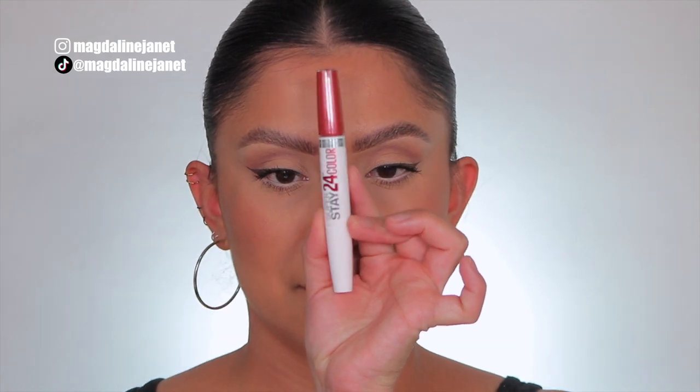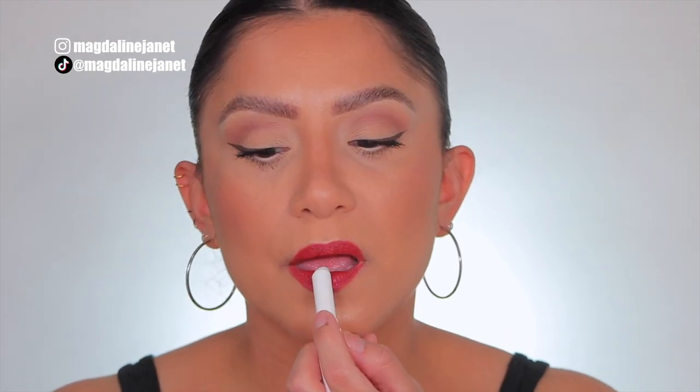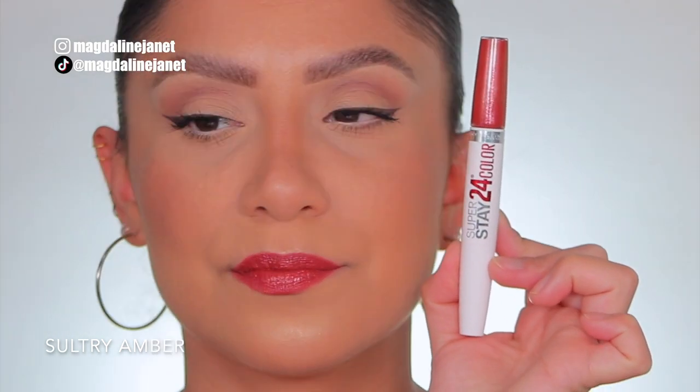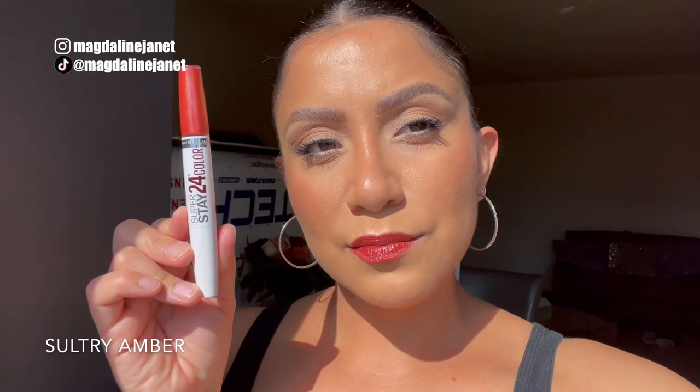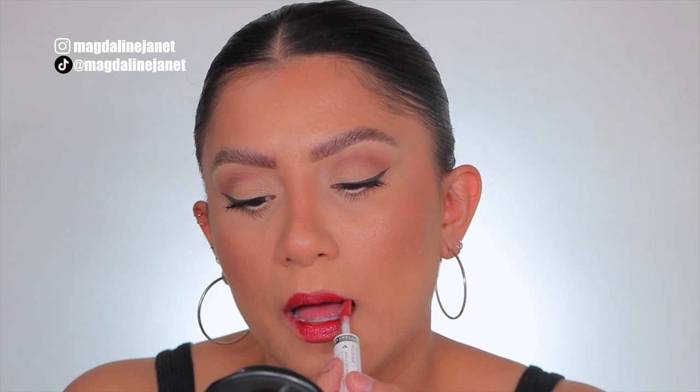All right guys, next is Sultry Amber. This is the shade Sultry Amber, and in daylight this is Sultry Amber. All right guys, next one up is Bronzed Dream. This is the shade Bronzed Dream, and in daylight this is Bronzed Dream.